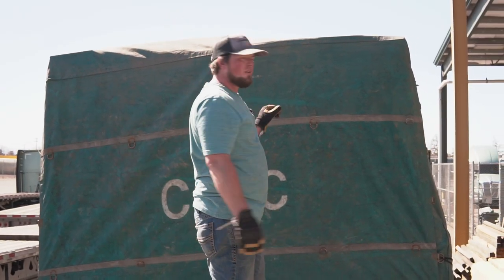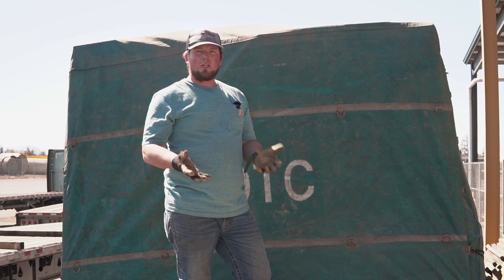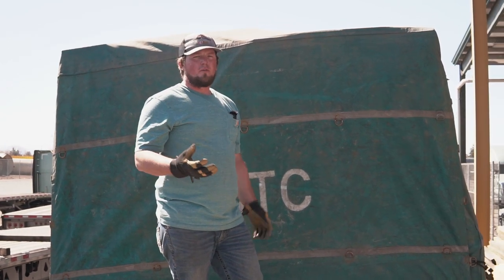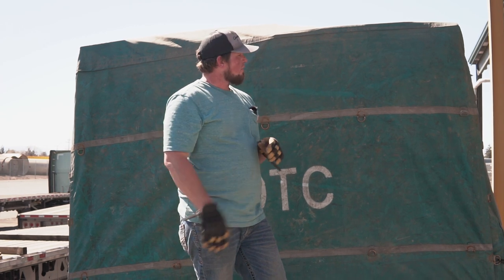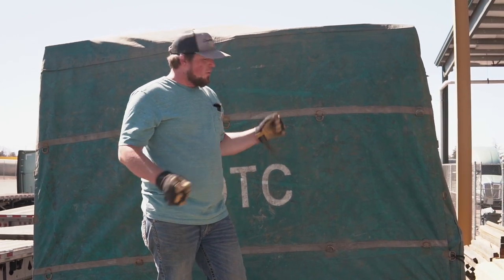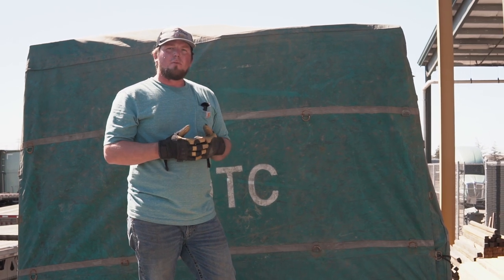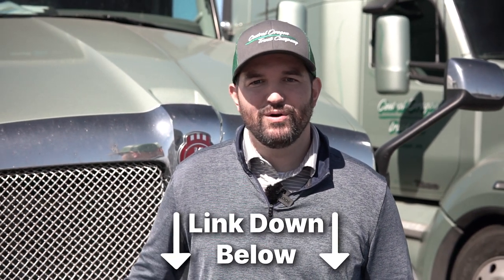We finished tarping this load. An important thing to keep in mind is that every load is going to be shaped different and there are going to be different challenges that you run into. It's important to develop yourself a process and use that process to execute each load thereafter. You can tweak those steps as you go along, but as long as you're hitting every step and have a way to complete each one, it's going to come out looking pretty good. I hope you enjoyed the video — please like, comment, and subscribe to our YouTube page. If you're looking for the next place to call home, it's Central Oregon Truck Company — voted best fleet to drive for in North America nine years in a row.